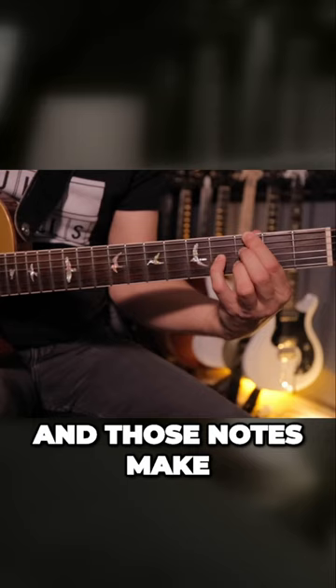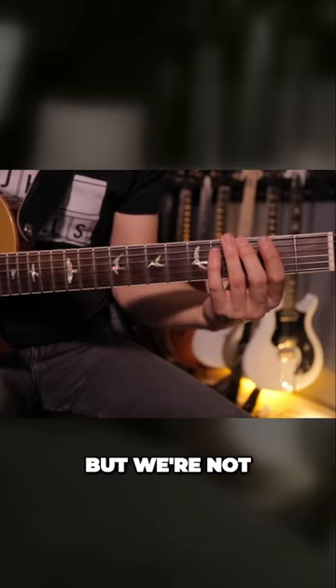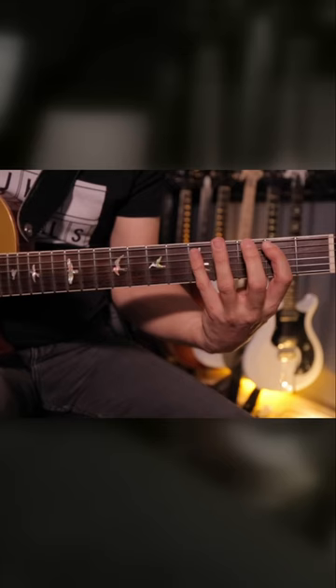And it starts with a triad. And a triad is a three-note chord, but we're not just going to play a chord shape. We're actually going to play single notes. So that's our G, B, and D.